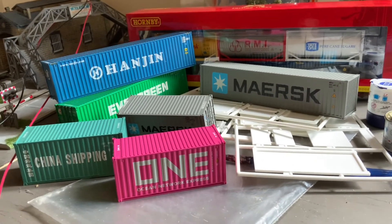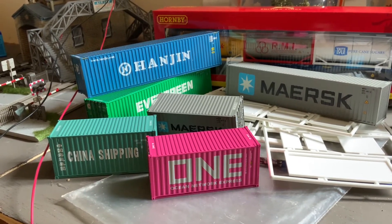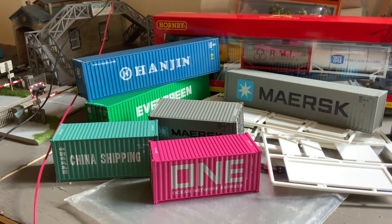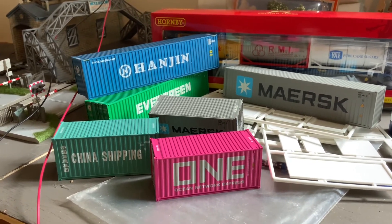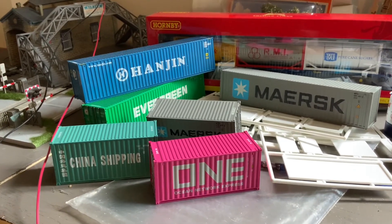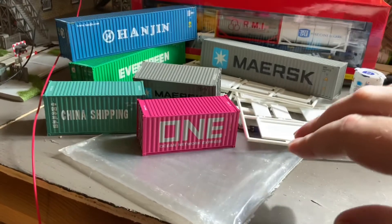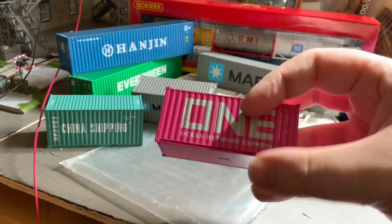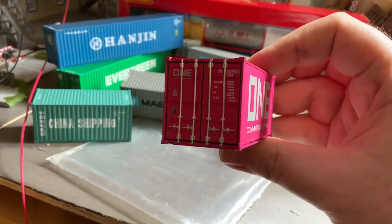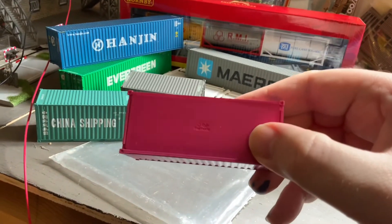Talking of containers, here are a few — though as you can probably tell from the standard of finish, paint, and livery application, these are all ones that were bought ready-made. Amongst them we have certainly two or three from Sea Rail in their Intermodal series, which are particularly good. Here we've got one of their brand new releases, the Ocean Network Express, which is a very good livery — the standard of finish is just amazing.